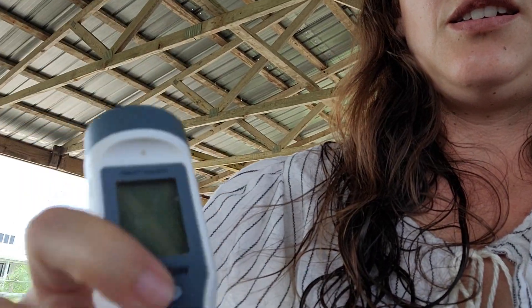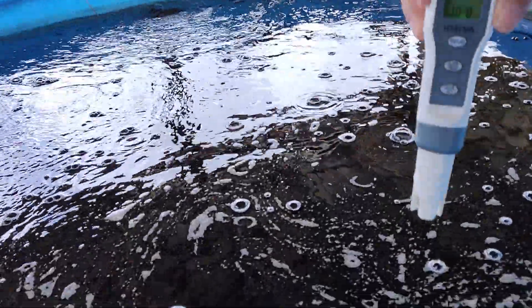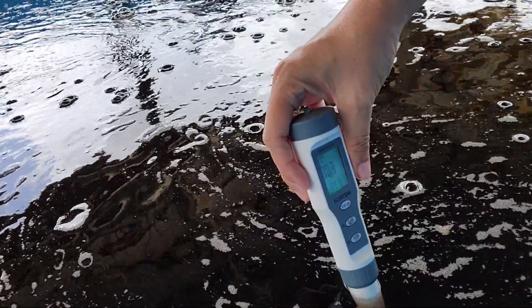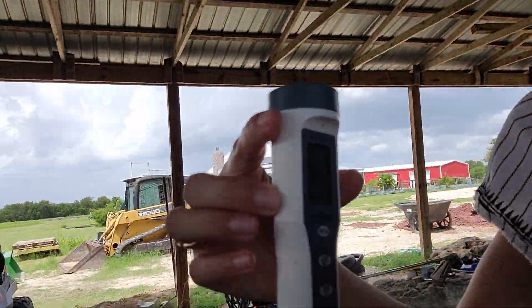So take the cap off — you have your little plug-in — turn it on, just stick it in the water. And it gives you your pH reading, which ours in this pool is about 6.8, somewhere in there.